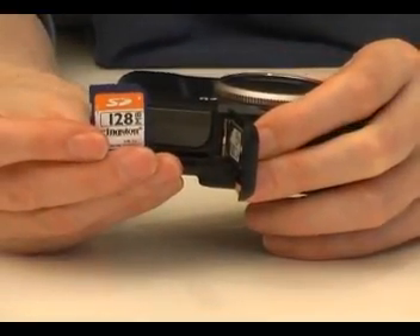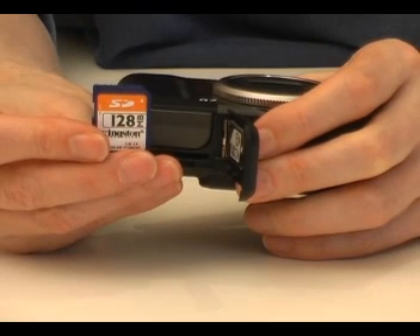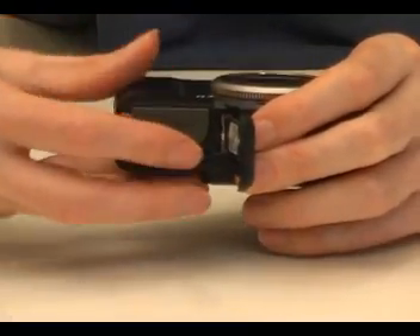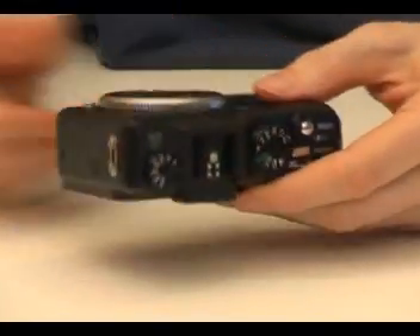Next to the battery sits an SD memory card. A 32MB card is supplied as standard. The camera is also compatible with SDHC cards, which are high capacity SD cards.